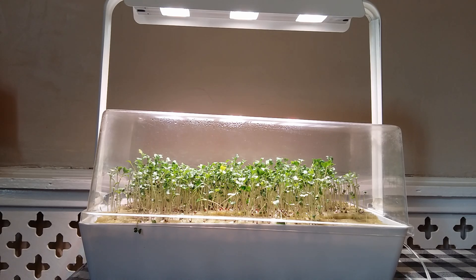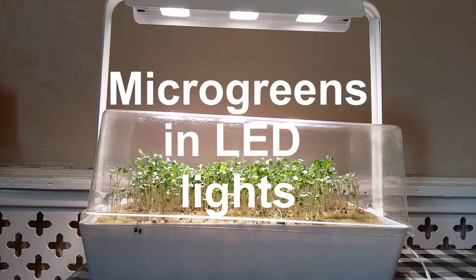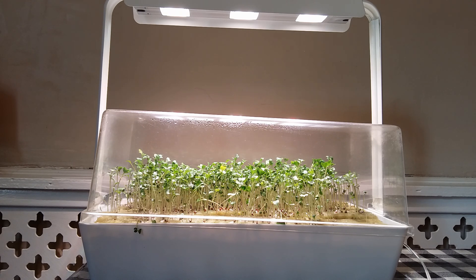Although microgreens are not yet mainstream in the UK, you do have to search out other varieties. But microgreens in general are going to be one of the trends of 2019 and soon to be found in a supermarket near you.